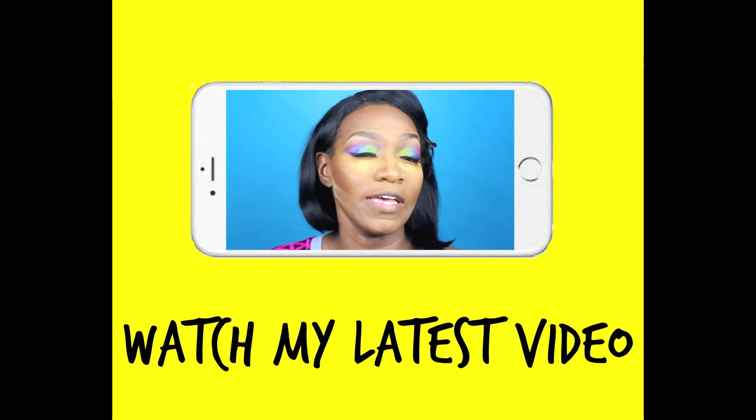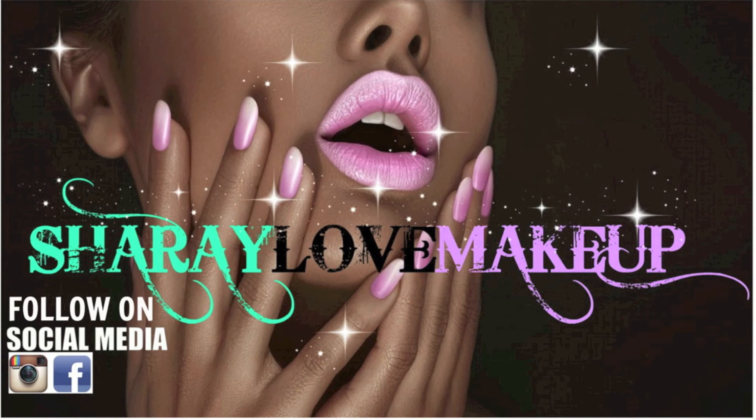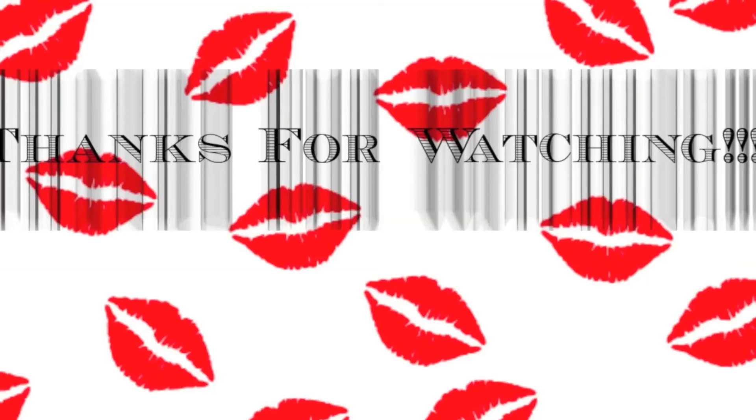And that just about wraps it up, you guys. Thank you so much for watching. Don't forget to subscribe and thumb this video up, and watch my latest videos. Bye!